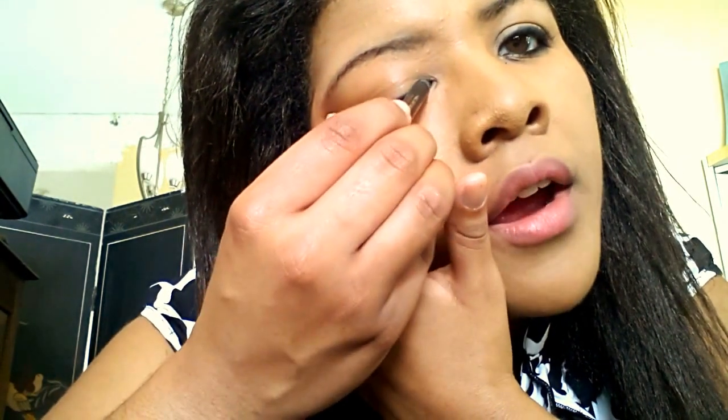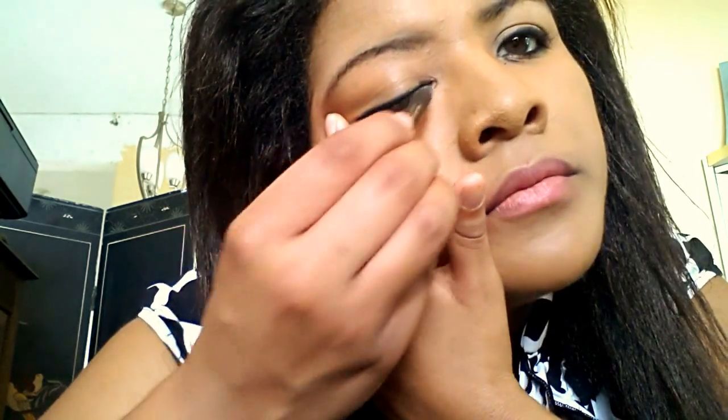Just kind of trace it along there. Try to keep it as neat as possible — it comes with practice. This is just simple beginner's makeup, you know. Simple stuff.